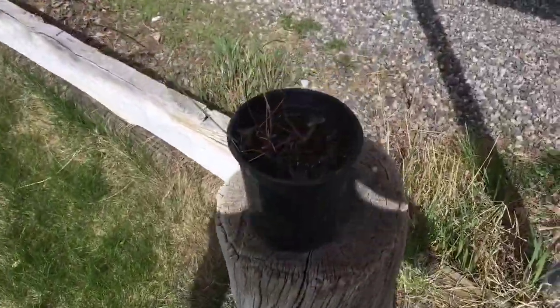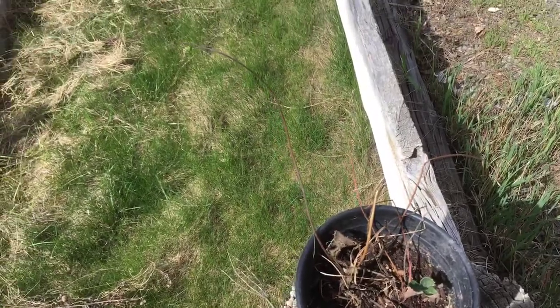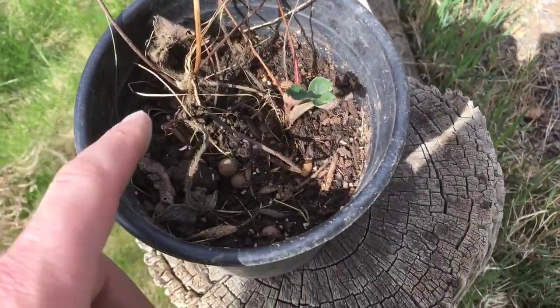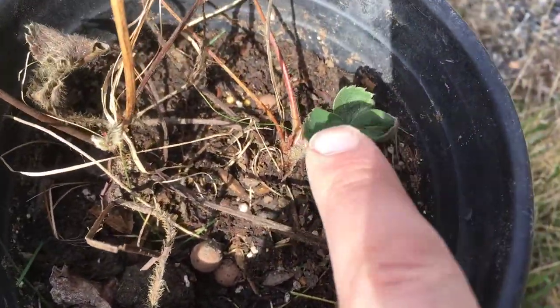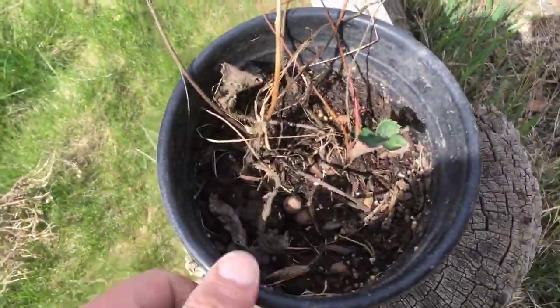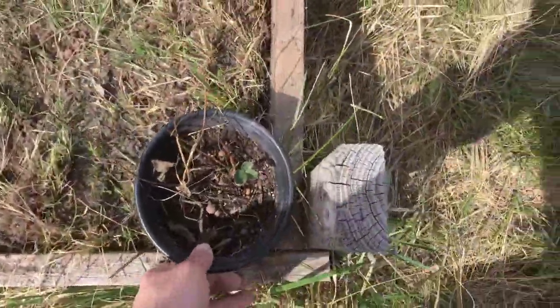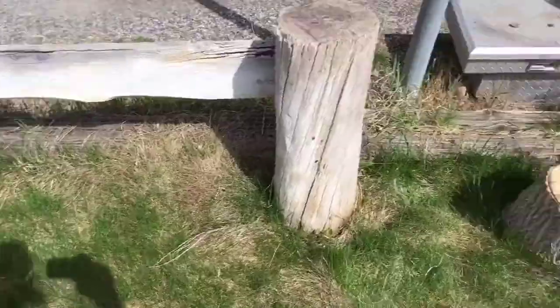I haven't done anything with strawberries in a couple of years. I had like eight or ten planted at one point. You can see this little guy's alive and this one is definitely alive — I transplanted it from there just to a bucket and I'm going to put it right back in there and go from there.